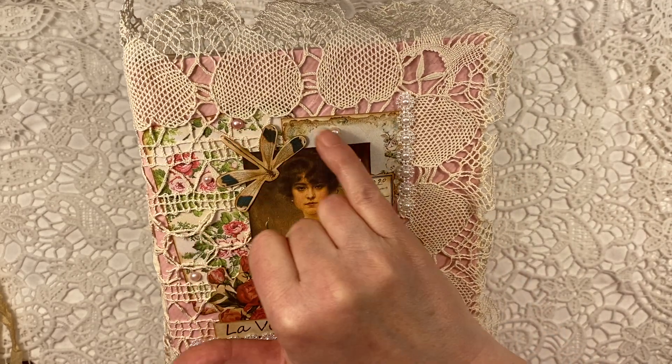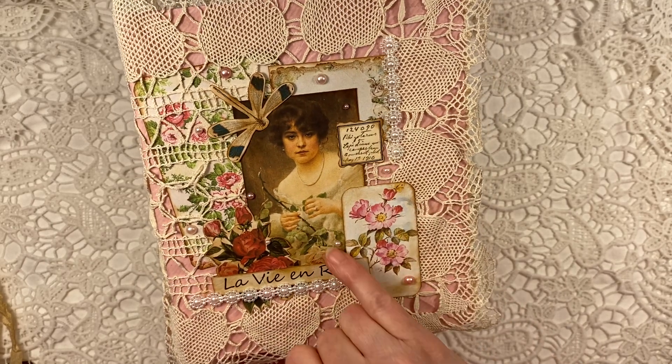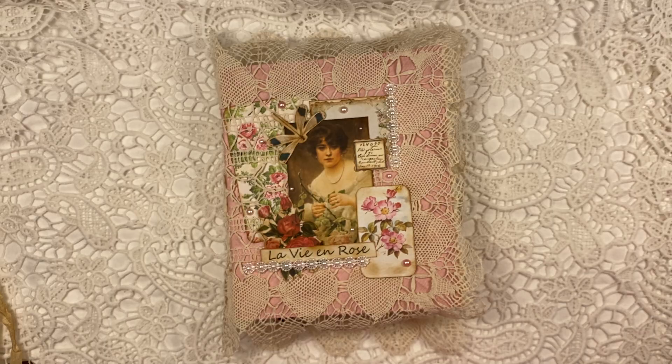This is a bit of a darker pink, this is a softer pink, and this is a tiny one — in three different sizes: large, medium, and tiny. So there you go, that's the front.